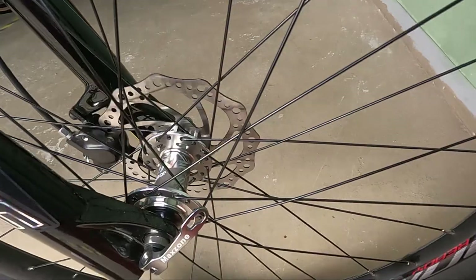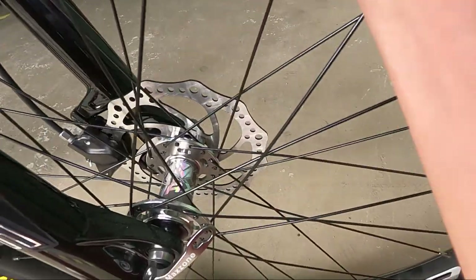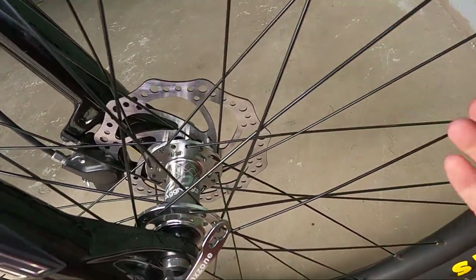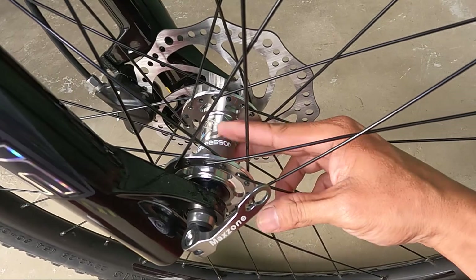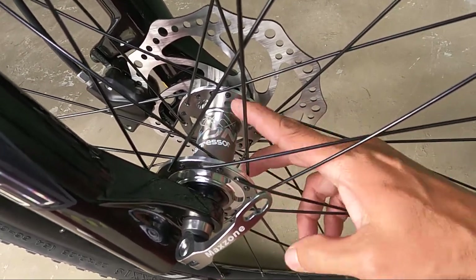At dito tayo ngayon sa kanyang hubs. Wow, silver! Ang ganda ng hubs niya — Maxone Aggressor. Nakakatakot naman — Aggressor. Ang ganda ng pagka-silver niya, mga ka-herp — anodized siya ata. Tapos yung design niya, may makakapa — nakaangat siya.